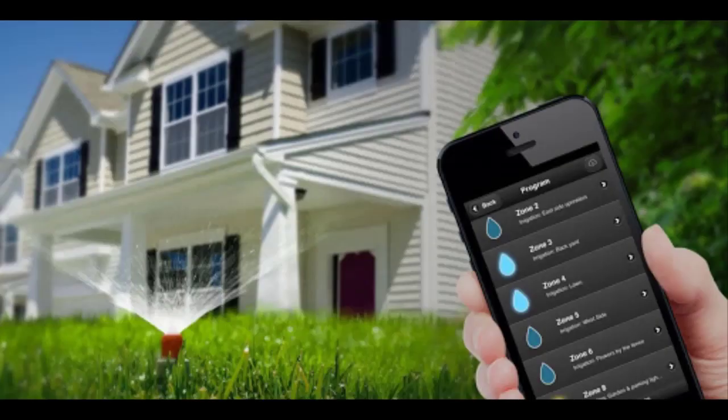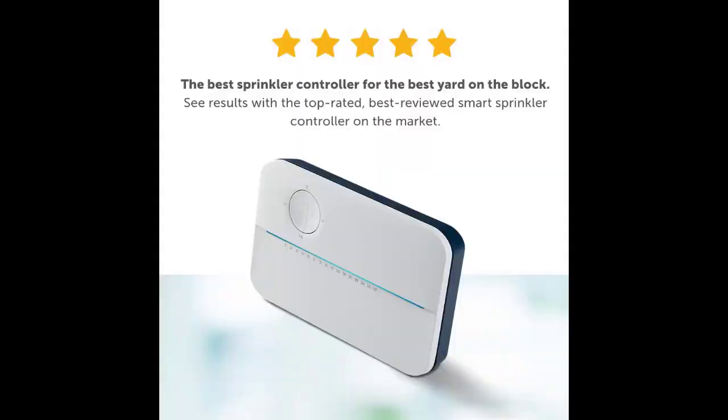Does Rachio save water? No matter the schedule, you can still have Rachio use weather data to conserve water. You can also select Smart Cycle, which breaks up zone watering to prevent water runoff, so the water you do use is absorbed properly. If you have rain or freeze sensors, they can be connected to provide additional data.